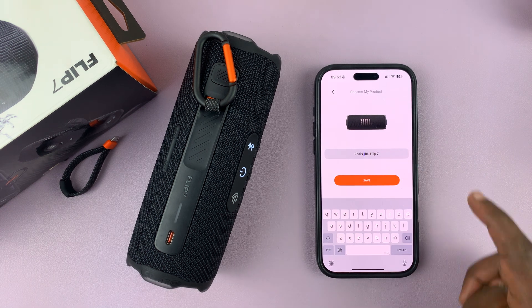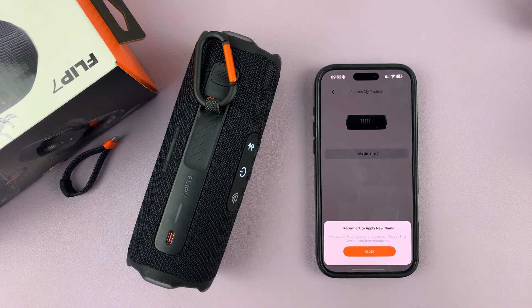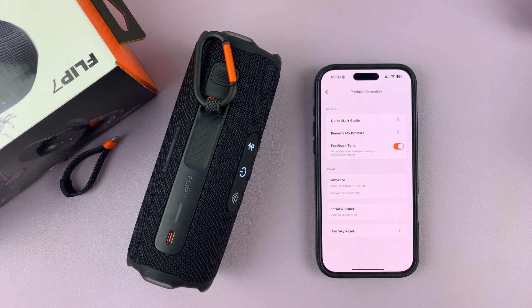Or I can remove the JBL and just have Flip 7 — either way, I can tap on Save. It's going to say reconnect to apply new name. Just tap on Close and it should get reconnected.